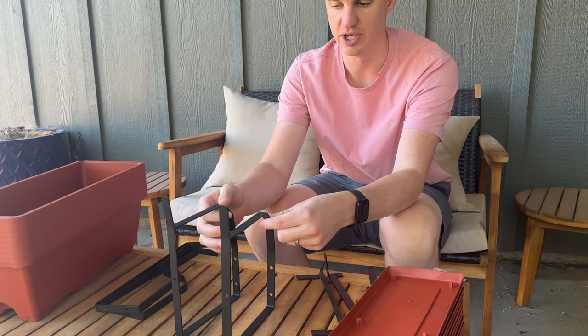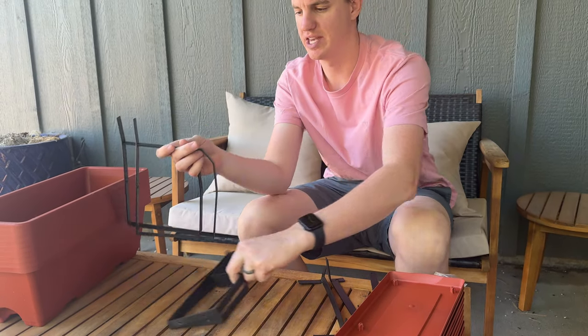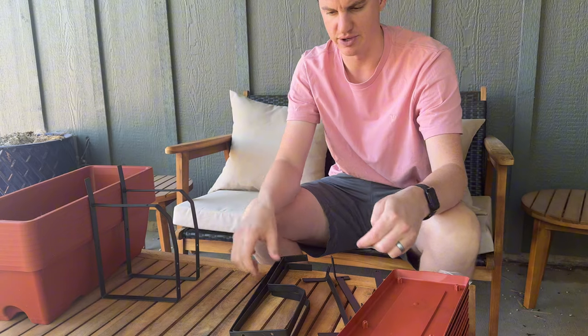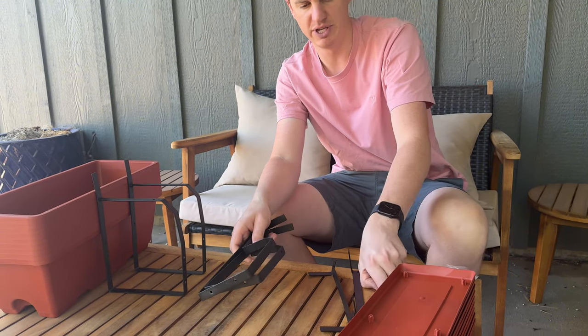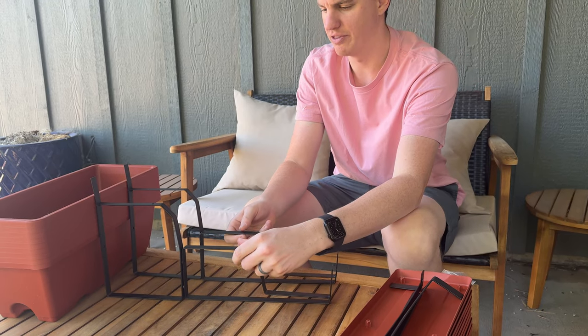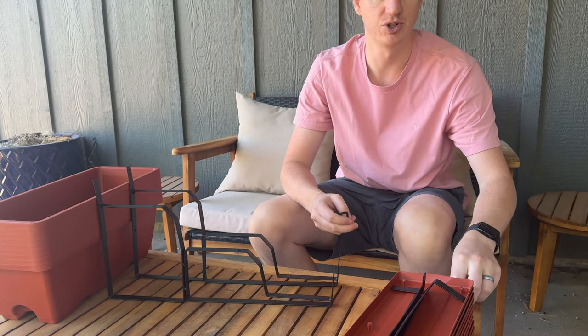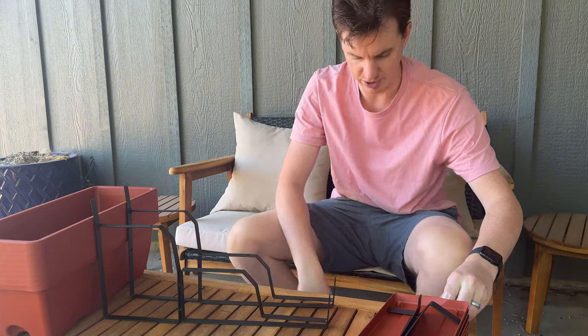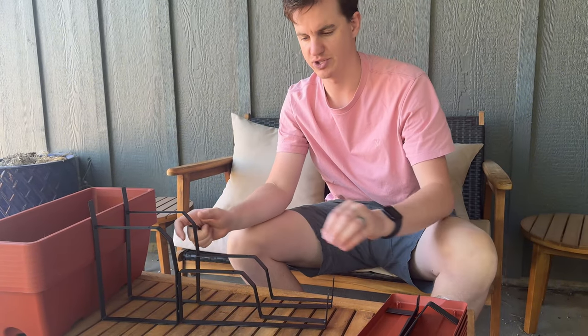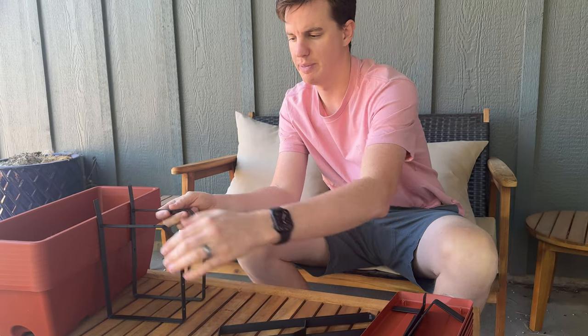These are the back pieces you're going to use. We'll set them up here and assemble it sideways so you can see how this all goes together. This comes in a pack of three units, so we're just going to assemble the first one today to show you — all the other ones assemble the same way. This is how it's going to end up looking with the back ones.